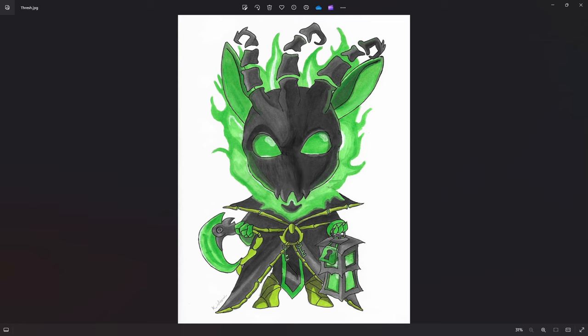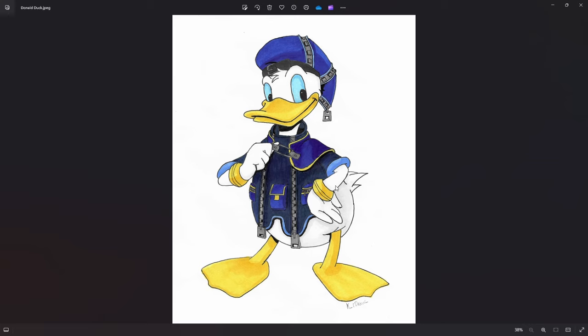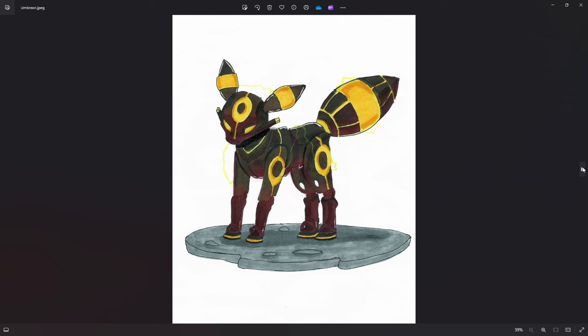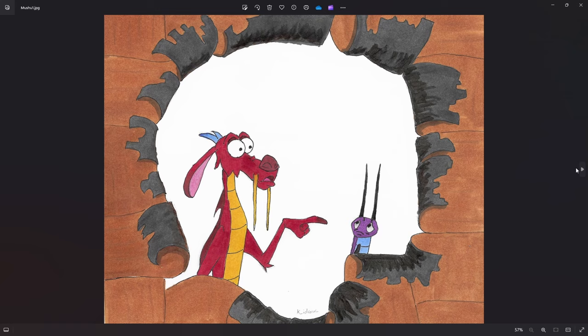So when I first started, it was during COVID and I started traditional using Copic markers and really just copying things. I started with things like this Chibi style Thresh. I was very good at copying — these are all complete copies of other paintings. These things used to take me so much time, even though they look simple. I would spend hours doing them, first pencil and then adding Copic to paint them.